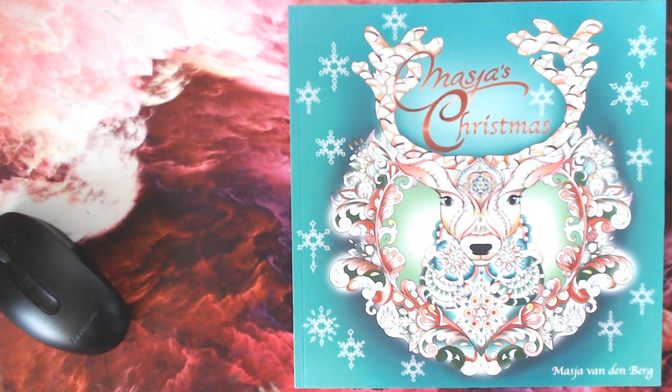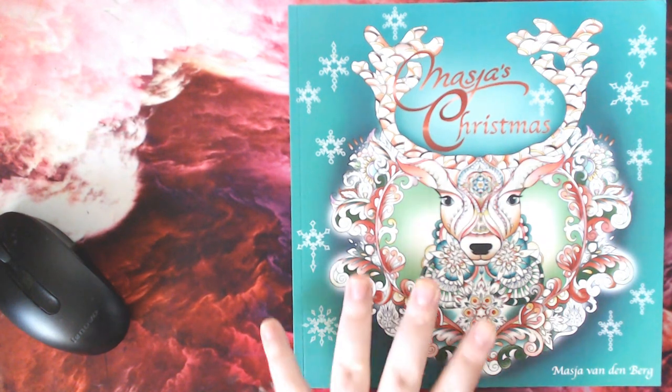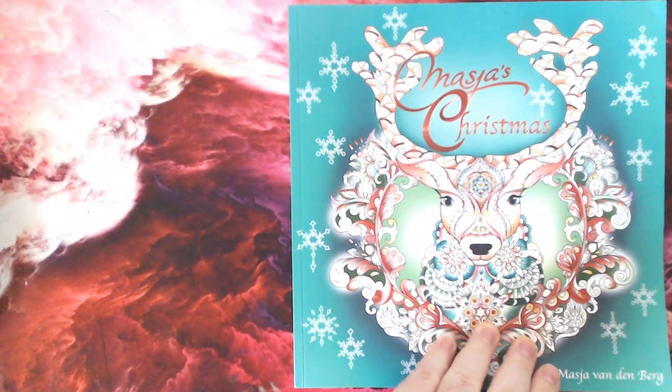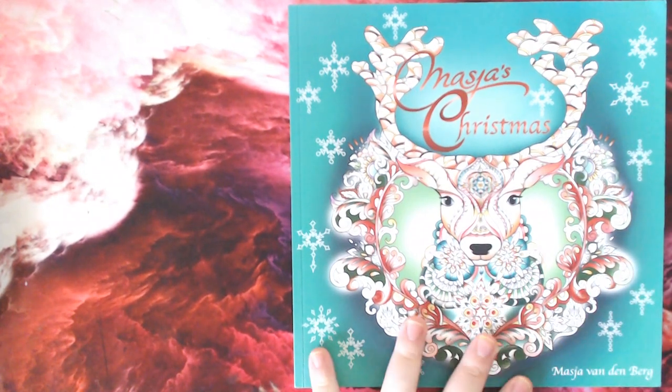This book is Maja's Christmas, and you may know of her work through her previous books such as Maja's Mandalas, Spring, her mandala book From Holland with Love. She has numerous books previously as well, but From Holland with Love, the Spring, and the Mandalas are probably her most well-known. Maja was actually kind enough to send this book out to me, so thank you very much for that.